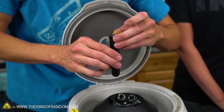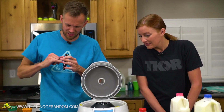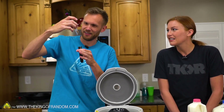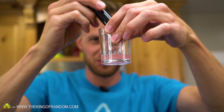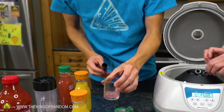I think it broke — sounds like it cracked the glass. Yeah, the glass actually broke off of the vial. I'm going to say we had a flaw in the glass. We'll make sure we rinse that out real nice.